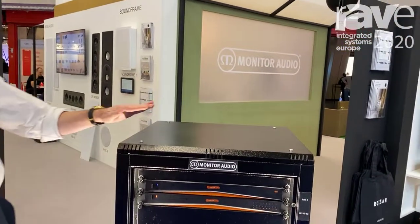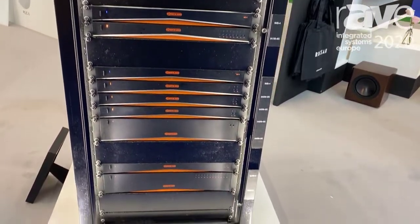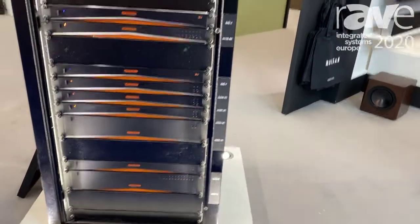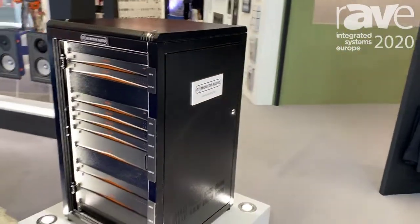The product I'm presenting here is the IMS4 4-Zone music streamer, and this is our first music streaming product with our partnership with BlueOS.